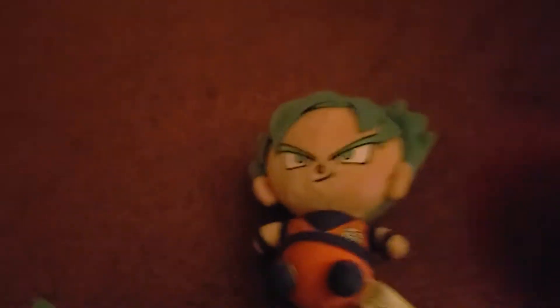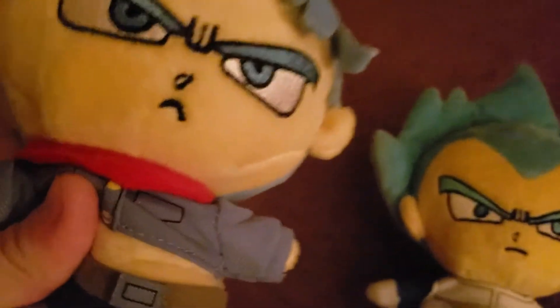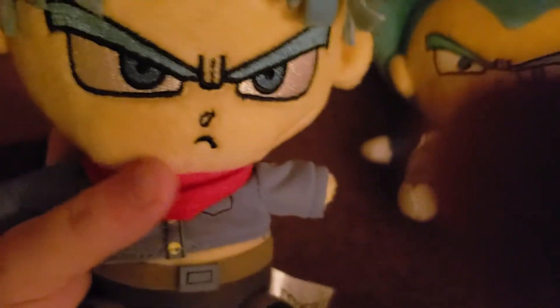These are my new Dragon Ball plushies. This is Vegeta, and this is Trunks. Trunks has a belly button, like he's a swagger blinger, and he has a bandana.